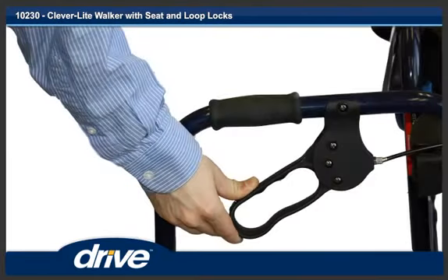Step 4. To use the seat on the walker, both loop brakes must be locked. Push both loop brake handles down to lock the loop brakes.